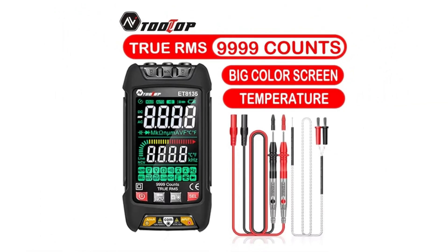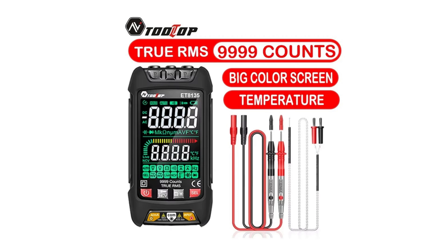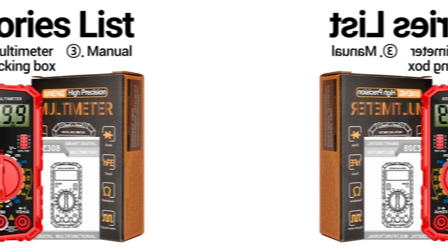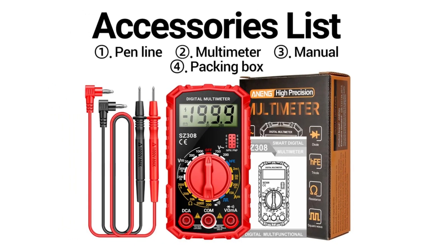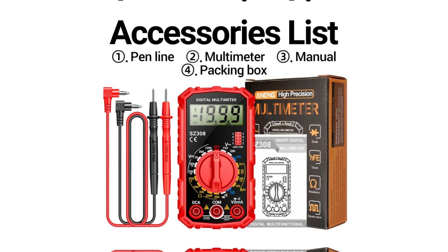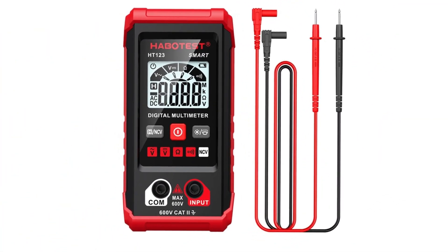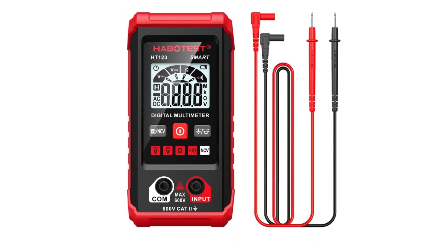In this video, we're showcasing the top 5 best digital multimeters. After thorough research across various marketplaces, we've found the best deals with the lowest prices for each product. Prices often vary from one platform to another, and we've made sure to bring you the most affordable options. You can find links to these products in the description and pinned comment for easy access. Watch on to discover the best multimeters at unbeatable prices.